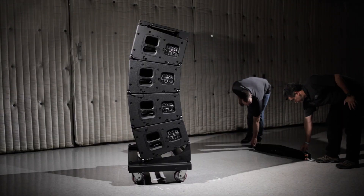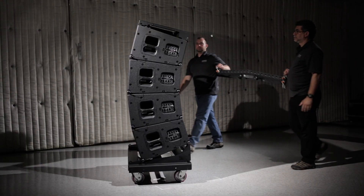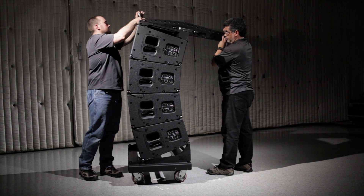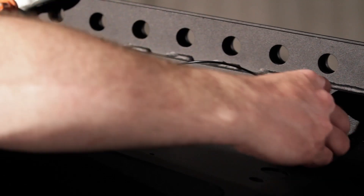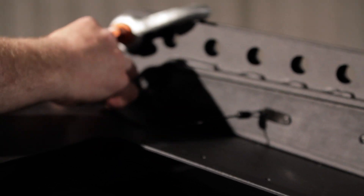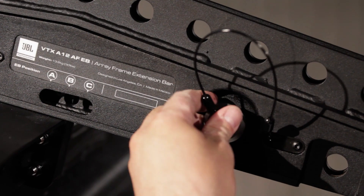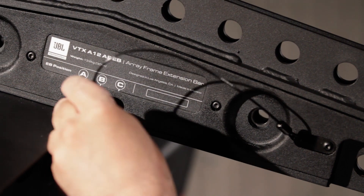When the frame is secure, lift the extension bar and place it in the proper attachment position. Note the A, B, and C positions and ensure that the extension bar is attached correctly according to the LAC calculation.